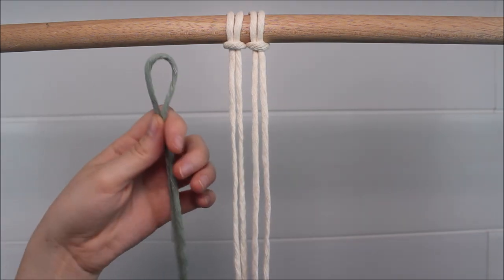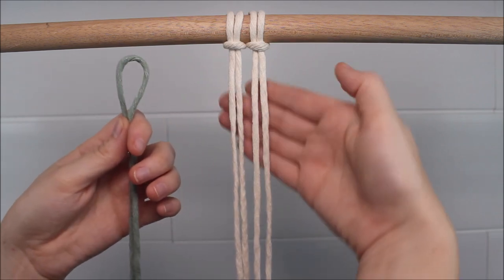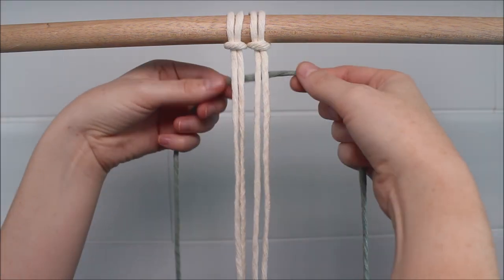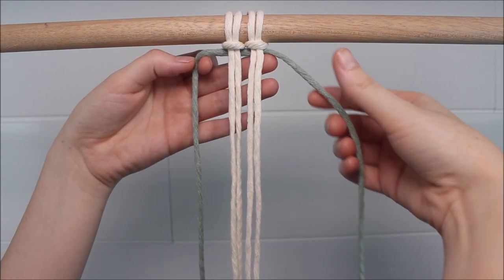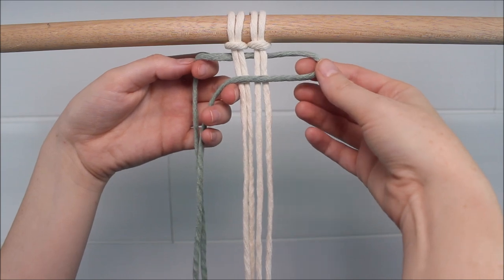Now bring in your first colored string. We're going to attach this colored string to the four cords already attached here hanging down with a square knot. I'm just going to place this cord behind all four cords hanging down. Then, to attach it with a square knot, I'm going to take the side here on the right over all four cords to form a loop.